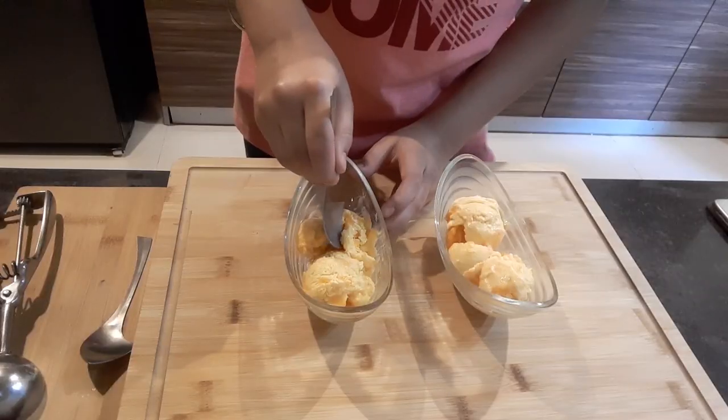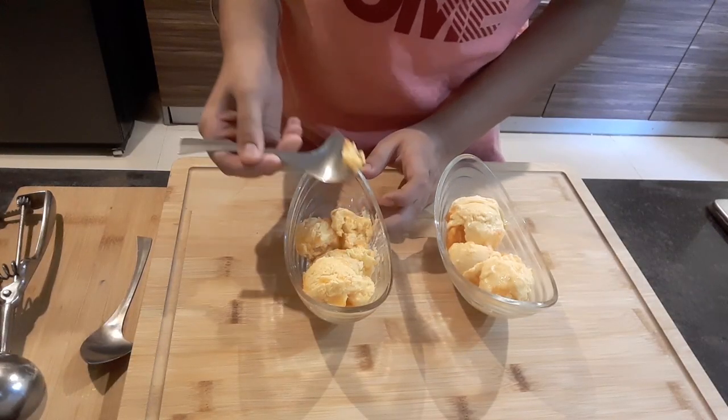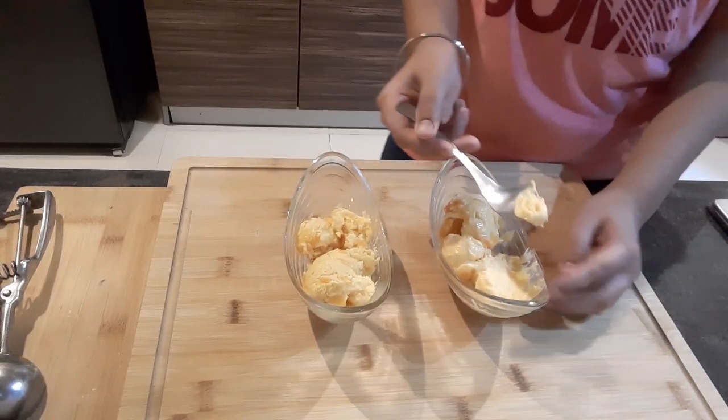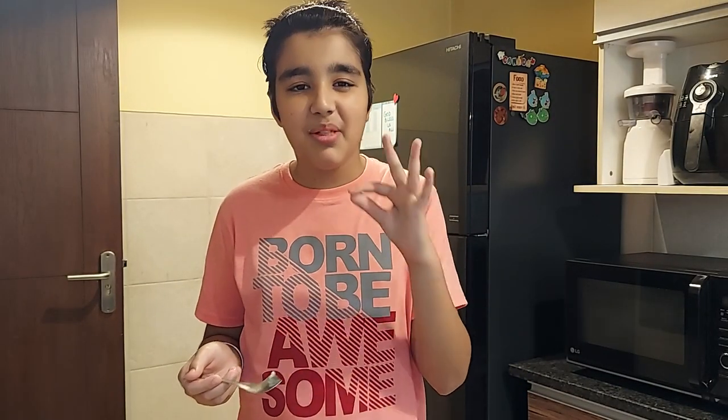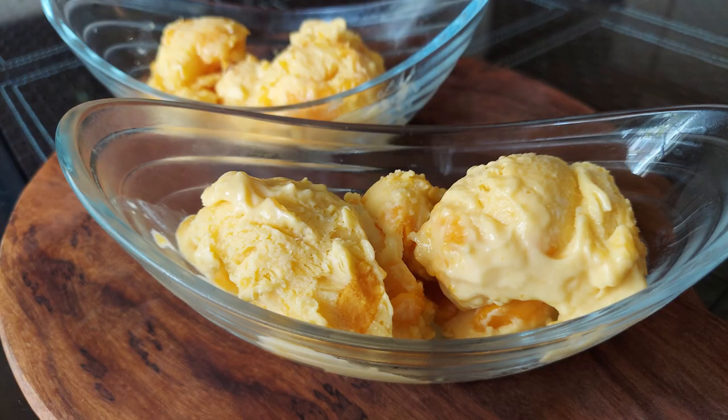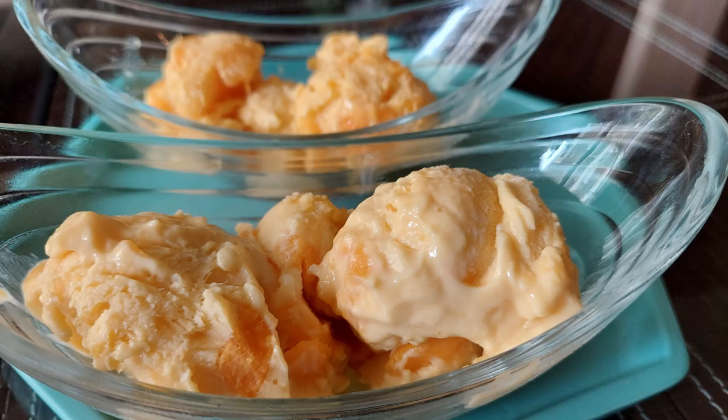It's time to try it! The one with condensed milk is creamier and the one with honey has icicles, as expected. But the honey one is more flavourful. Both are equally tasty — the one with condensed milk is closer to ice cream and the other one is a great health option. This froyo with the goodness of ripe mangoes came out awesome!